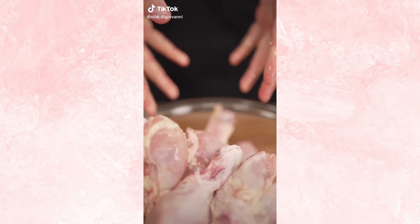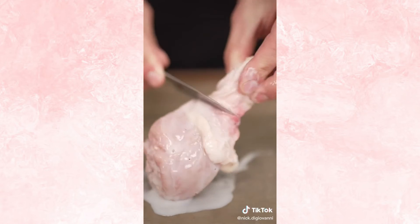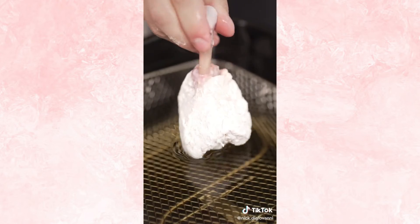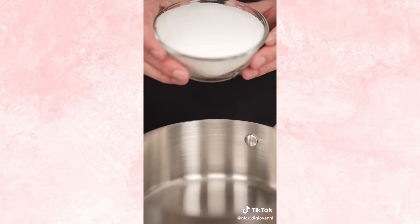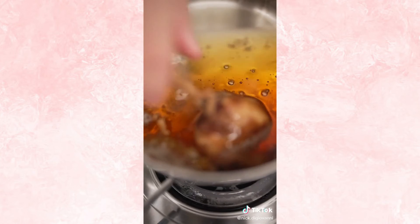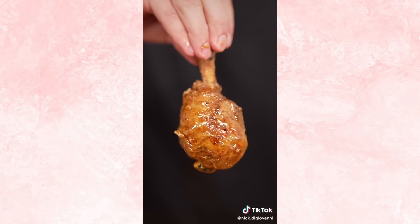This is not a joke. Let's make chicken lollipops. Add your chicken, brine it in buttermilk, and don't forget your seasoning. Then trim your lollipop until it looks like this. Then add your flour, seasoning, and dredge. Then we fry. Perfectly crispy. Now into a pan we'll add two cups of sugar and one cup of water. Now we'll make an ice bath, then dip our chicken into the sugar, then into the ice bath. That's the perfect combination between sweet and savory.